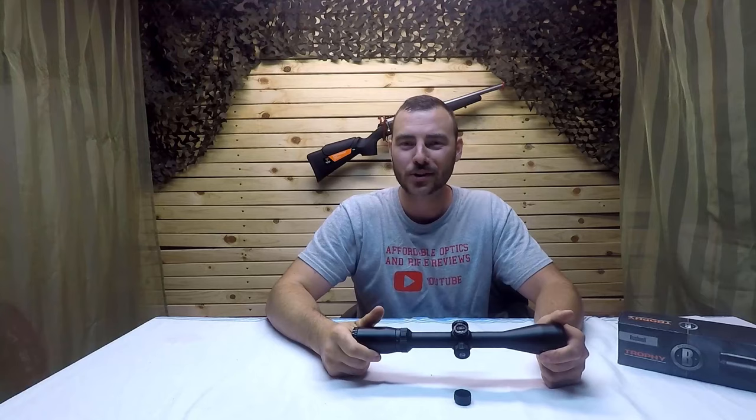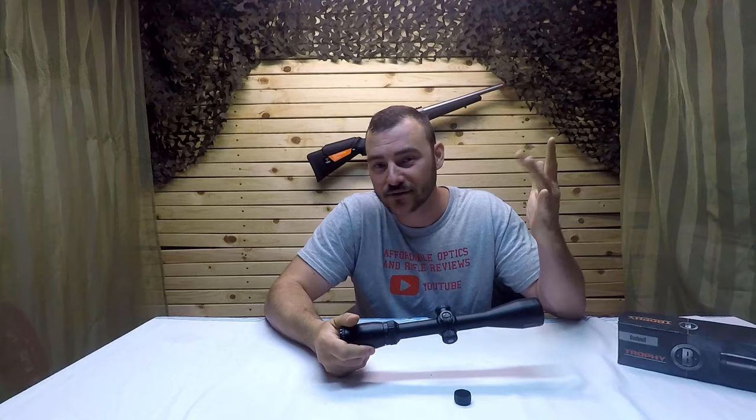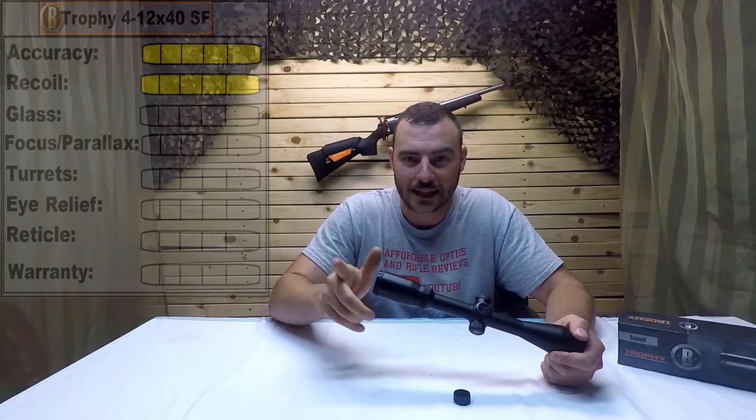And we're back from the range. For those results, I'm pretty satisfied — it did just fine for accuracy, 5 out of 5, and it did great for recoil, another 5 out of 5.